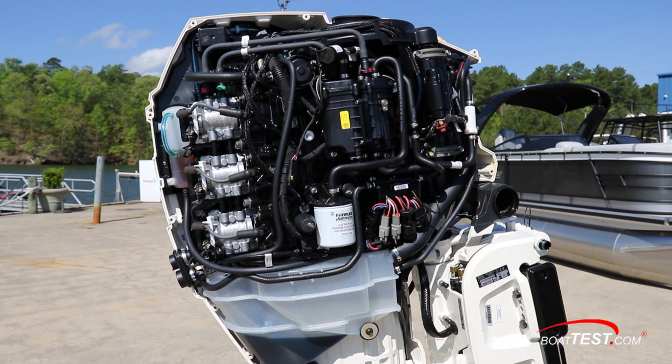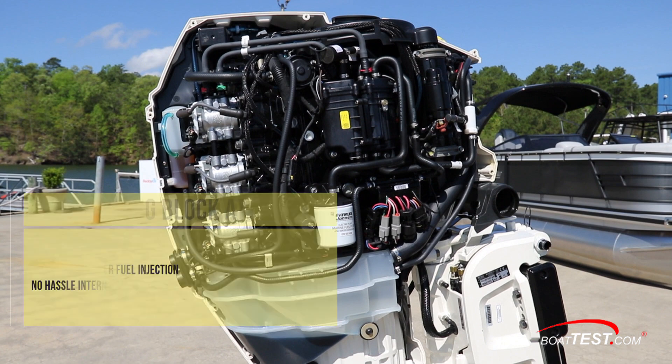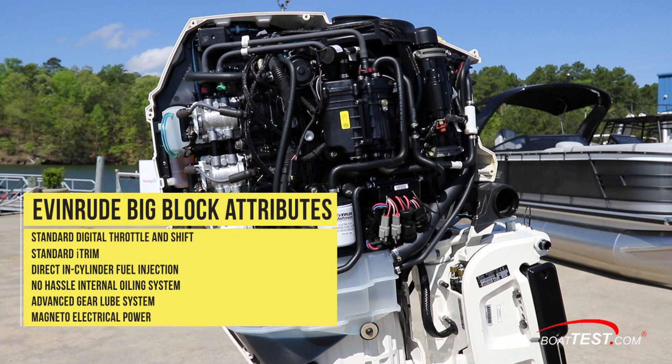Evinrude has brought the remarkable features of its big block outboards all the way down to its 115 HO. Digital control, i-trim, direct in-cylinder fuel injection, a no-hassle internal oiling system, and an advanced gear lube system are just a few of the features.